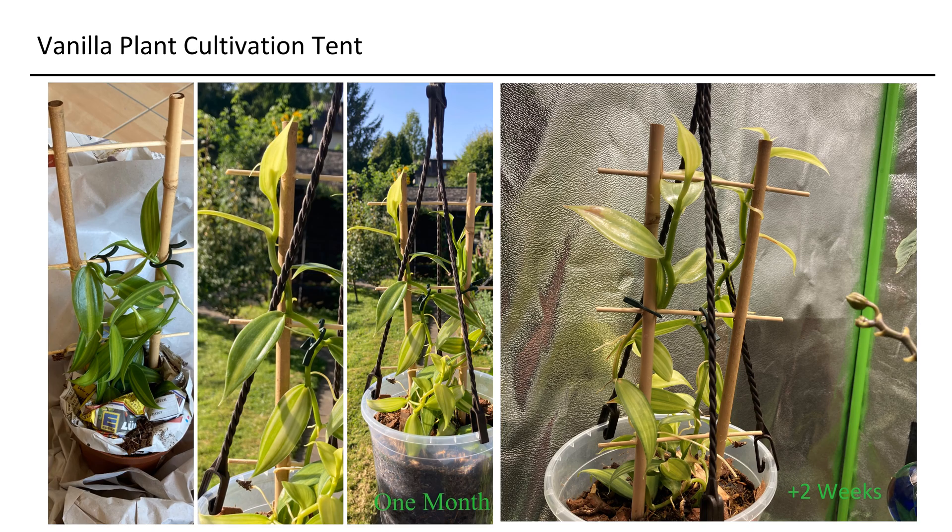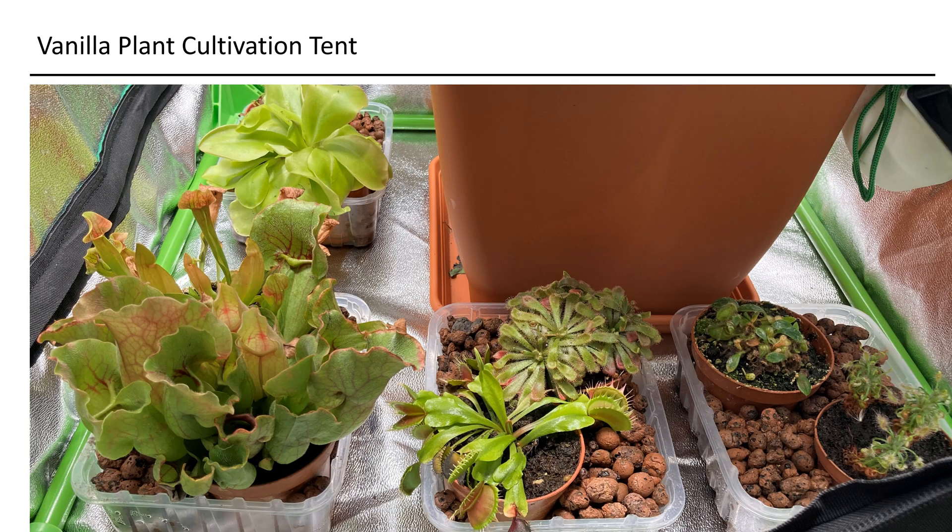Thus far, the vanilla has adapted exceptionally well to the artificial environment. For amusement, I keep savage plants on the ground, as they thrive in high humidity and prove beneficial in controlling small flying pests.